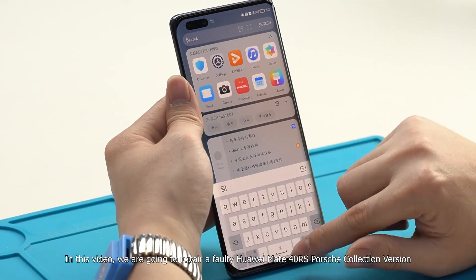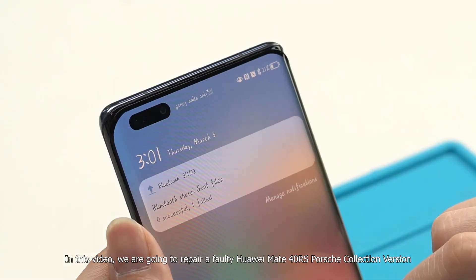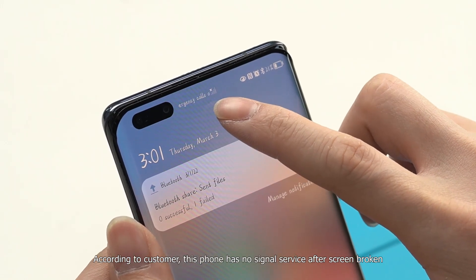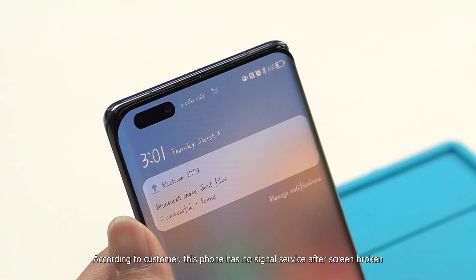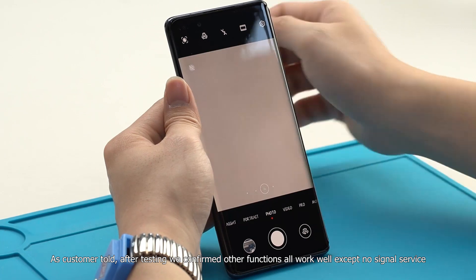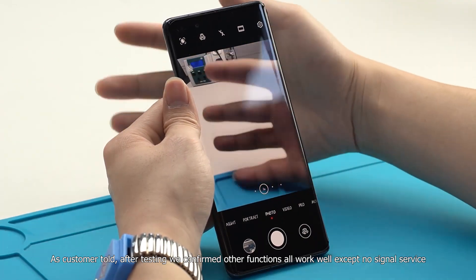In this video, we are going to repair a faulty Huawei Mate 40 RS Porsche collection version. According to the customer, this phone has no signal service after the screen was broken. After testing, we confirmed all other functions work well except no signal service.